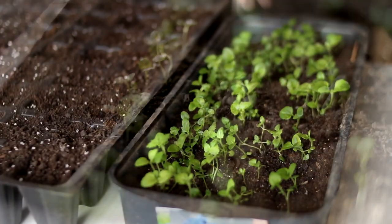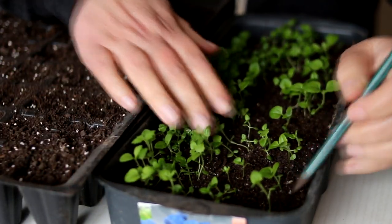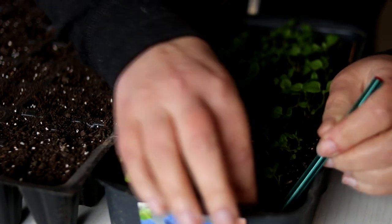After about 2 to 3 weeks, the seedlings of ageratum are ready for transplanting.